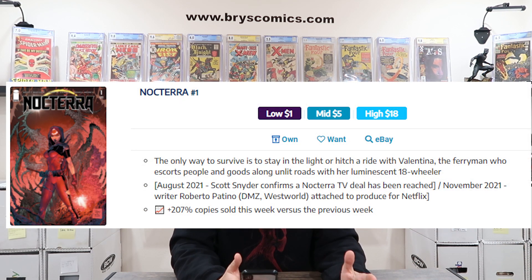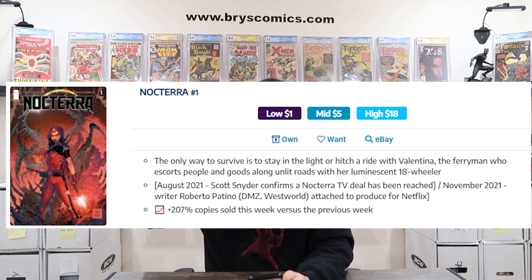A little bit about the Noctera series in general: the concept is you have to stay in the light or hitch a ride with Valentina, the ferryman who escorts people and goods along unlit roads with her luminescent 18-wheeler. I'm going to put on the screen some interior panels from the trade paperback of the first five issues of Noctera, which you can go pick up now to familiarize yourself with the series. But the one-shot special, my exclusive, is also its own jumping-off point. The imagery in this series is so freaking awesome with the lights and the luminescent 18-wheeler.